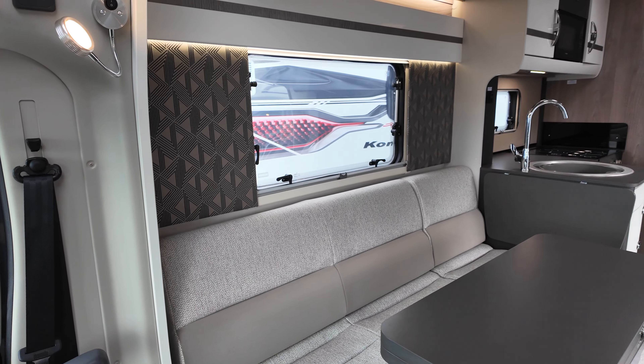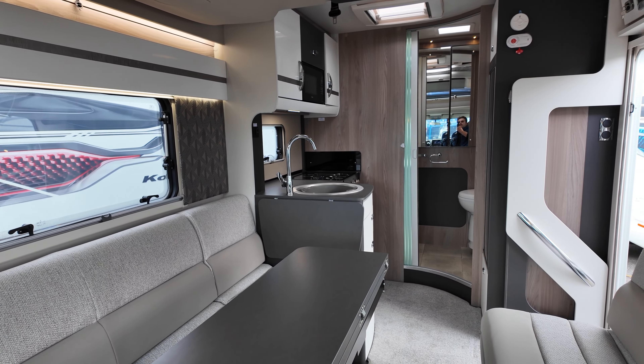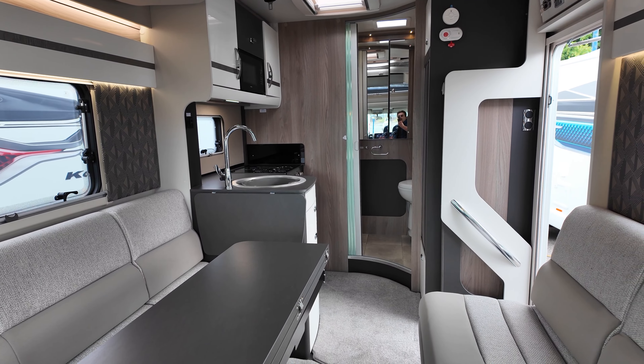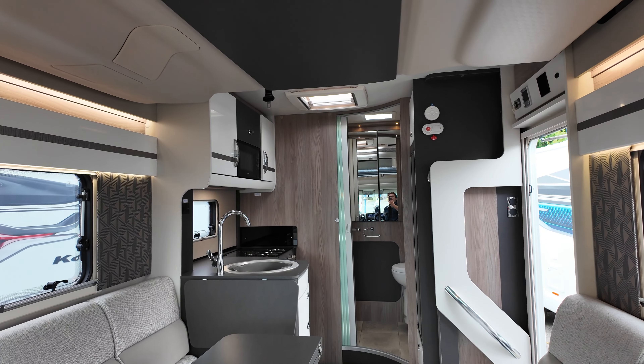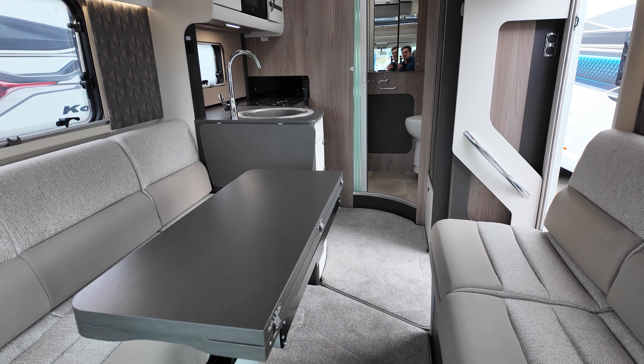Turn around and this is the view from the swivel chair — it's a nice open lounge. As a four berth it sleeps two at the top, and we're going to show the drop-down bed shortly. This lounge also converts into a bed.